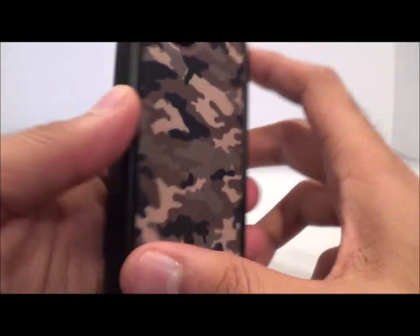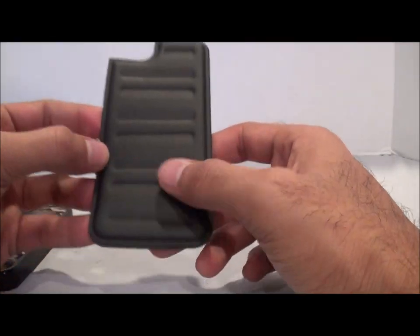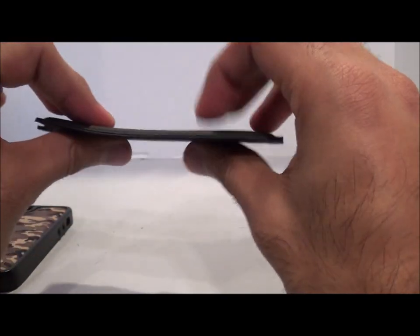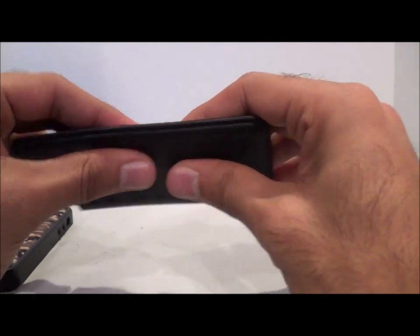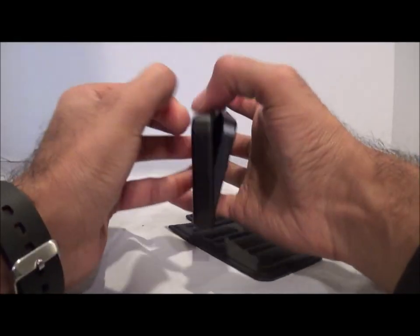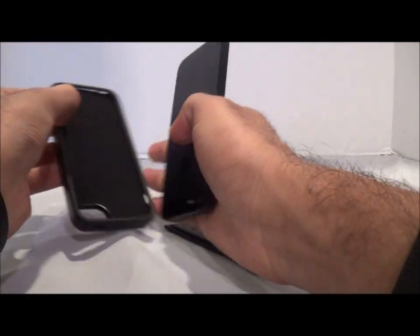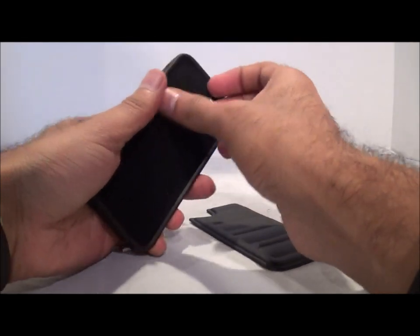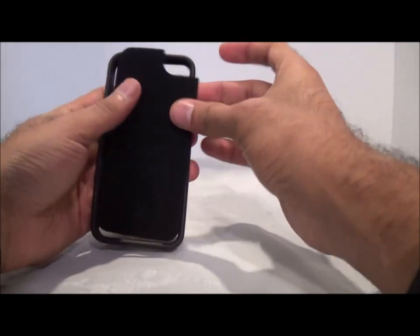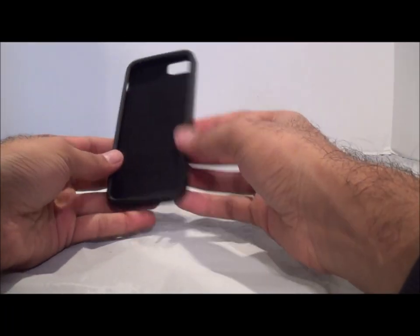What I actually really like is the other back — the black one. The inside is the same, but the exterior is almost like a soft, rubbery material. It's thin but has a nice cushiony feel. You can easily pop off the camo back and pop in the new black back. Then the phone just slides right back in — pretty easy.